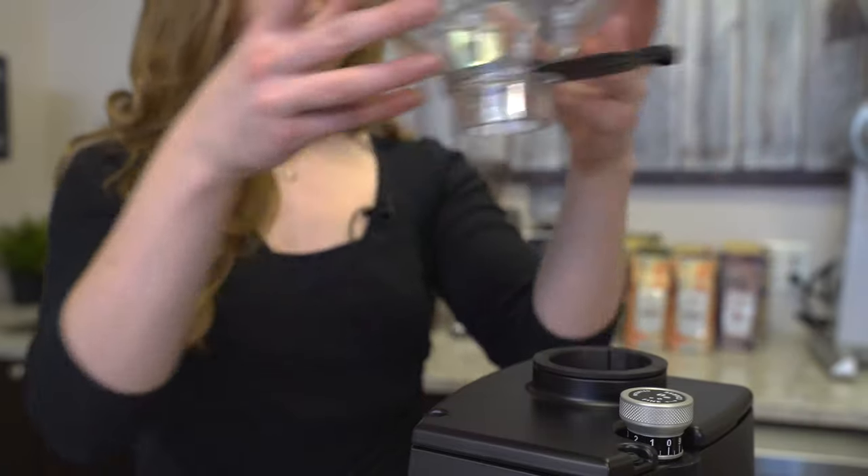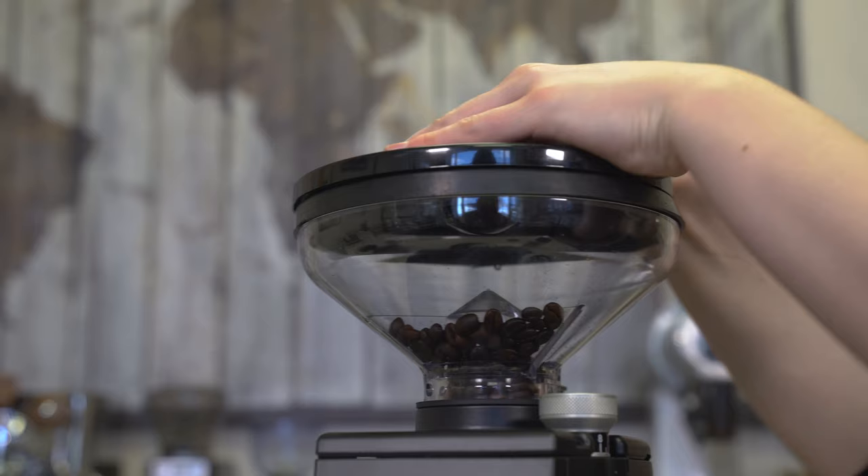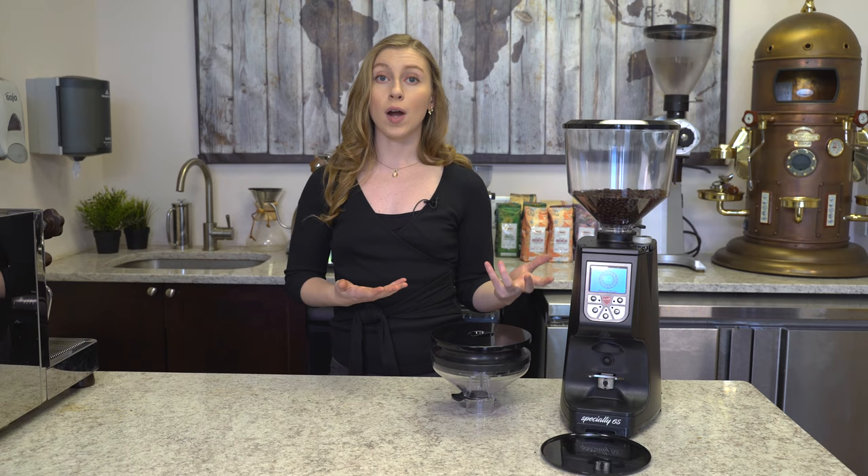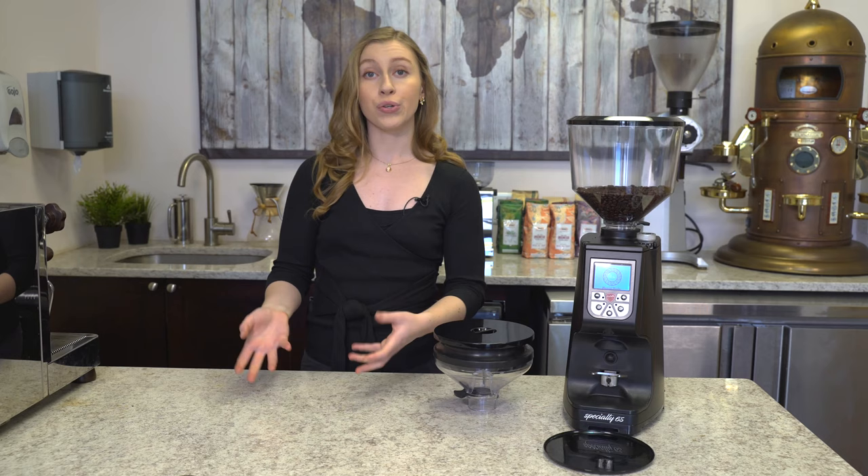The Eureka Atom blow-up system is a handy tool designed by Eureka for their Atom grinders to deal with grind retention. A reason why you don't want to have grind retention is because those leftover grinds inside of your grinder will mix in with any grinding that you do afterwards, which will absolutely affect your espresso shot.